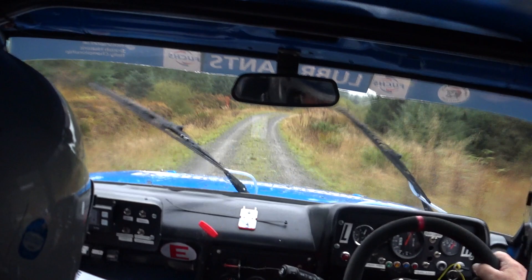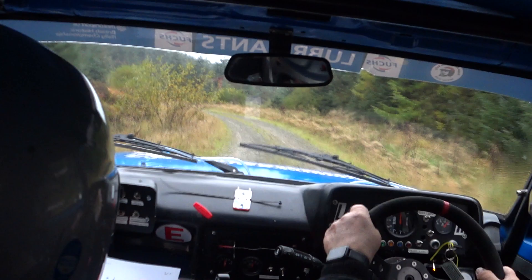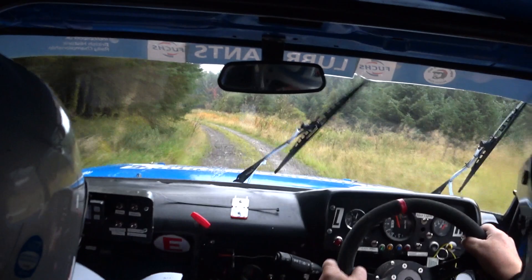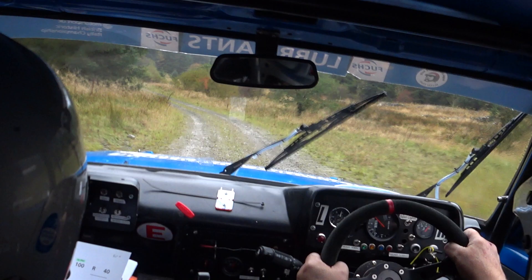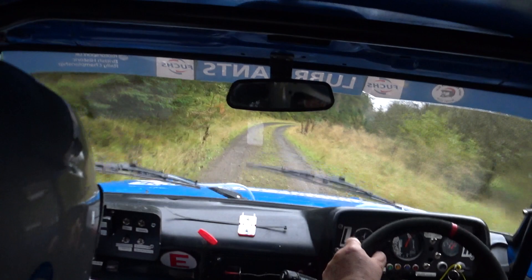40 into 1 left. 60, 3 left. 60. Right over crest, care, into a tight 4 right. Over the crest. 2 left. 100, into a 3 left. 1 right. 1 right, 100, up mid.